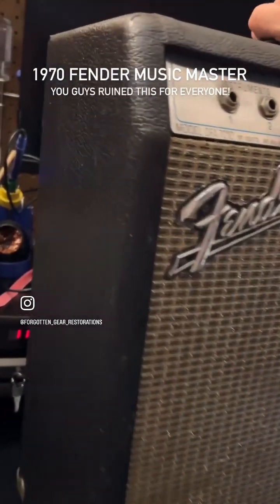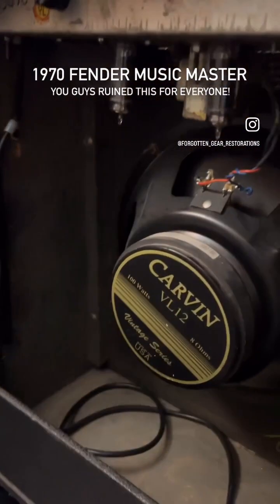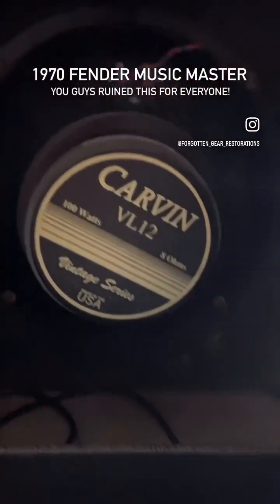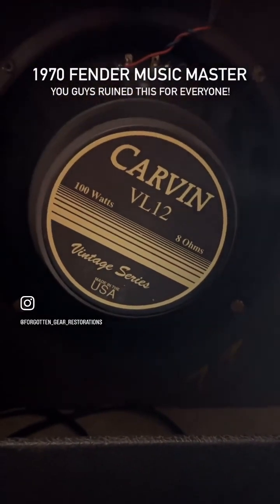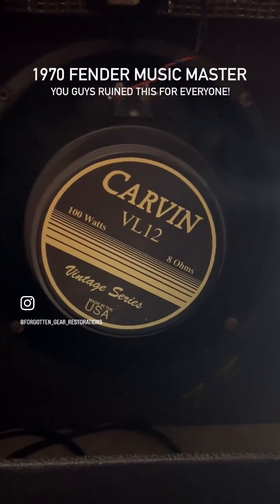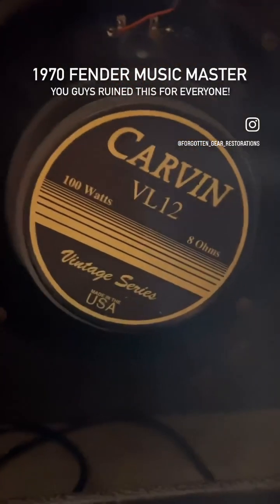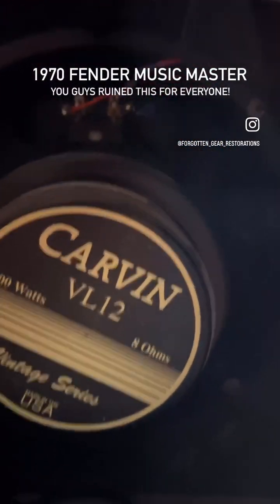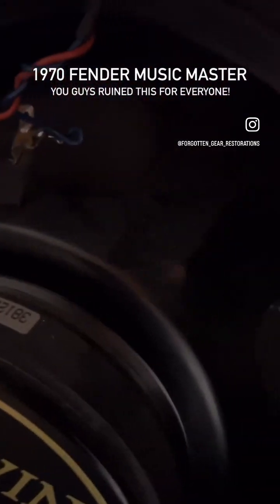Let me bring her back around so you guys can take a peek for yourself. Obviously this is not the stock speaker, but man, I'm glad it's not. This thing sounds tremendous in here — it's a beautiful sounding speaker in this amp. The power section is probably around 14 to 18 watts, courtesy of two 6AQ5s.